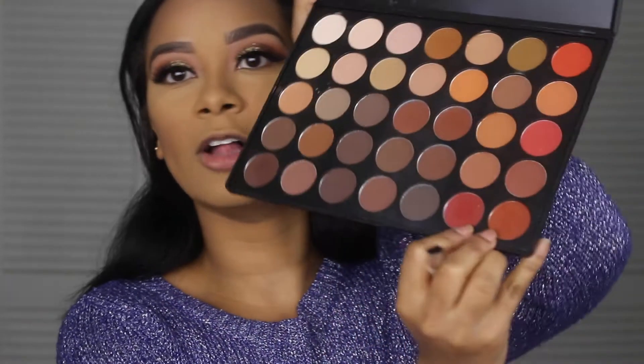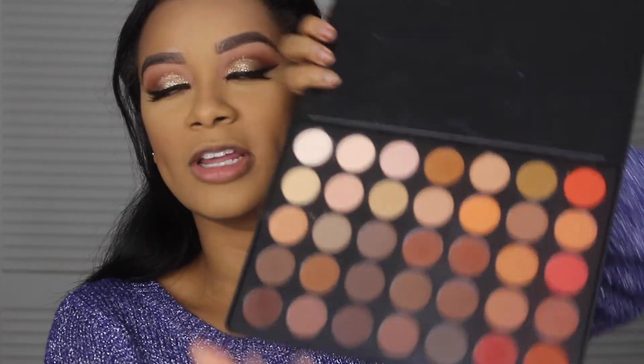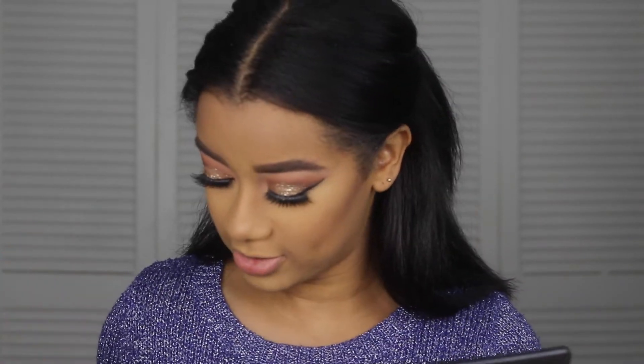We're going to go back to the eyes really quickly because they look a little too plain. Going back to the Morphe 350 palette, I'm going to take these two colors — this one on the corner and this one — mix them together and run it along my lash line, then put some mascara on after that.